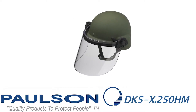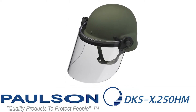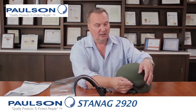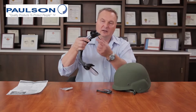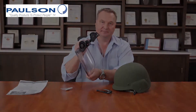The next model in the series is the DK5X250HM. This is the 0.250 thick model with the DK5 bracket and all the same features, with the addition of hard mount accessories that mount to the helmet and allow the face shield to mount in those positions. These assemblies fasten onto the helmet with provided screws and an instruction kit, and the face shield attaches via accessory slots inside, giving you a directly screwed, very secure, heavy-duty face shield.